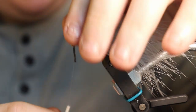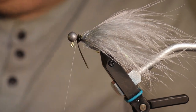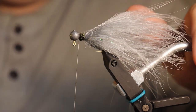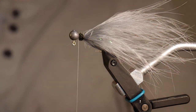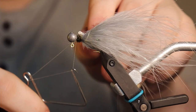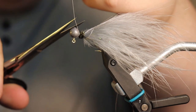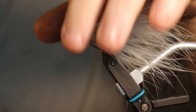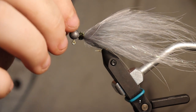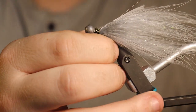I'm pinching it behind there to make sure the peacock herl is locked in tight, taking a few more wraps, and going ahead to trim the excess. I'll move the cradle out of the way and grab my whip finish tool. I think four turns is probably plenty. We'll finish that off and cut the slack. At this point I'd want to add some cement or cure, but I'm not going to do that for the sake of the video.